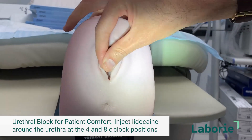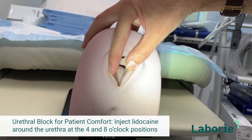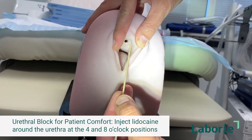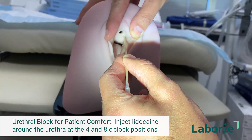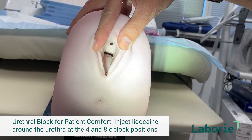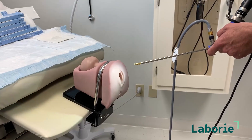One thing you may want to talk to your doctors about: I do these in the office, and I like to do what's called a urethral block. It's actually very simple — all we do is inject a little lidocaine around the meatus, along the urethra at about the four and the eight o'clock position. We take a needle, stick it in about an inch, then inject lidocaine as we draw it back, and do the same thing on the other side. They feel it a little and it burns a little, but once you do that they will not feel the rest of the injection — and that's why I do them almost all in the office.